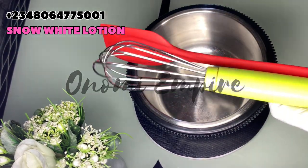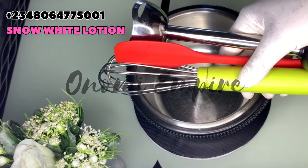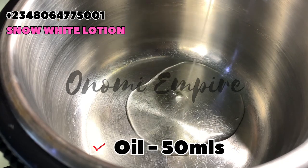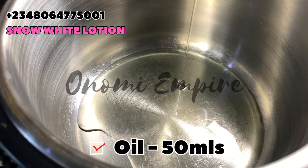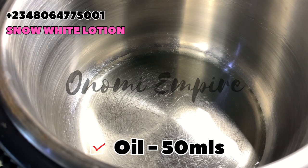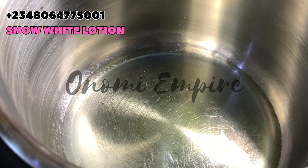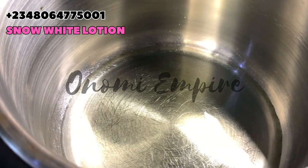Welcome to another DIY episode with Onomi's Empire. We are still on our lotion series, so make sure you watch this video. Now let's prep all our ingredients. The first ingredients are our oils. In this recipe I use rosehip oil, sunflower oil, and tea tree oil. Rosehip oil has anti-aging properties — it's called the oil of youth. Tea tree oil has anti-fungal properties. Sunflower oil will penetrate the skin very beautifully, and these oils will not clog your pores.